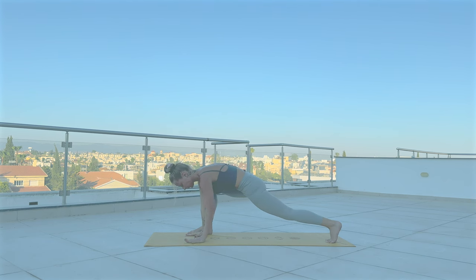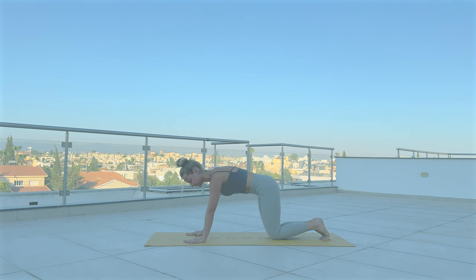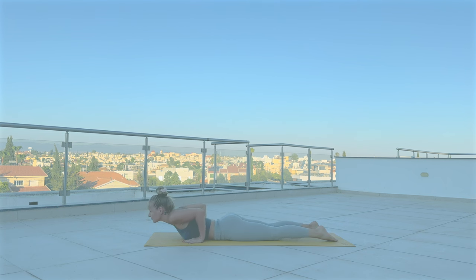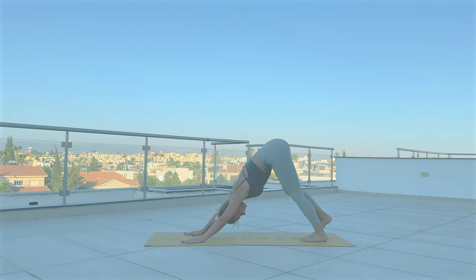Release, step back, drop the knees and chest down. Inhale, lift your chest up. Exhale, push back to downward facing dog.